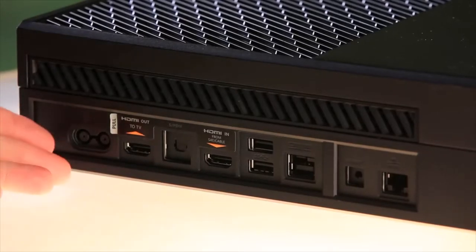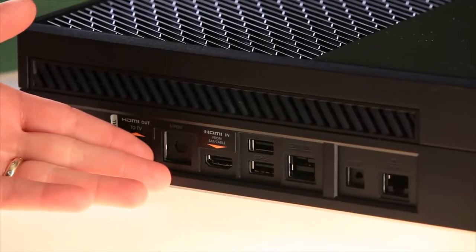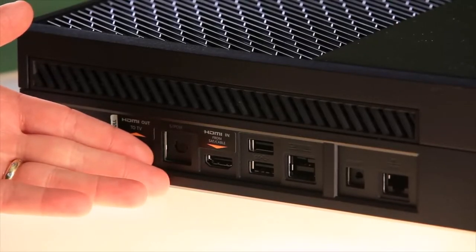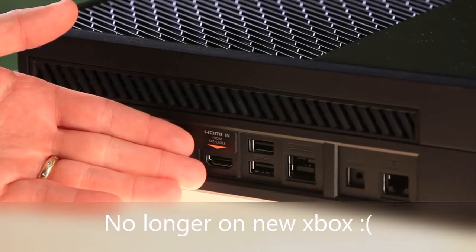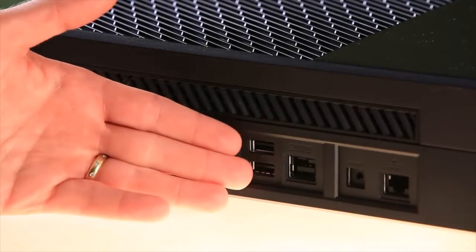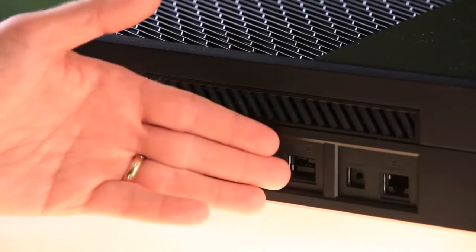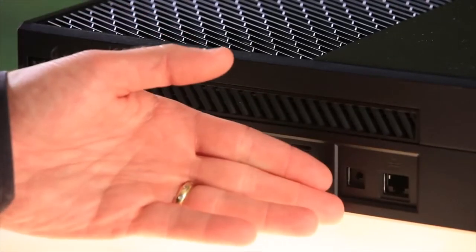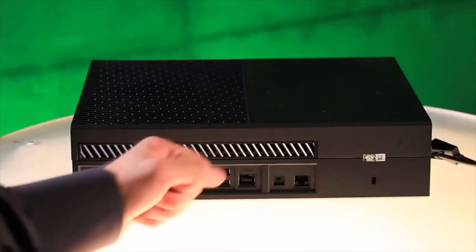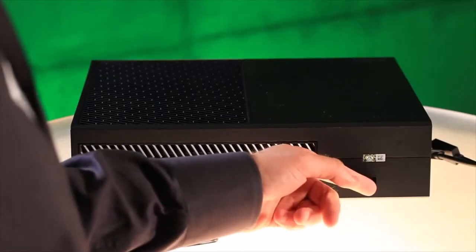From left to right we have the power port, the HDMI output to your television, followed by the SPDIF or optical audio out. Then we have HDMI in, which is from your satellite or cable box. Next to that we have two USB 3.0 super speed ports. Next to that is Kinect — it's an IR blaster, so you can use that, or if your system requires it, you can use an IR out port. Next to that is a gigabit Ethernet port, followed by a Kensington security lock.